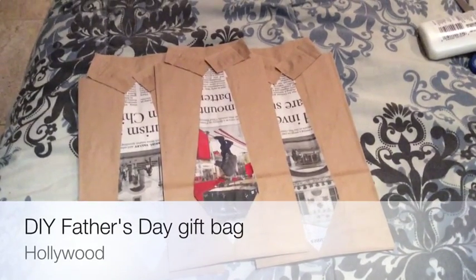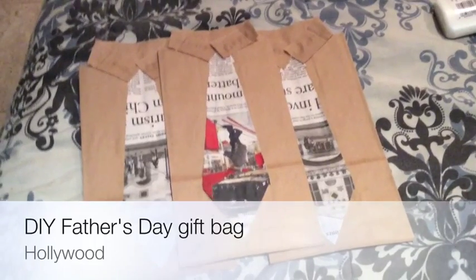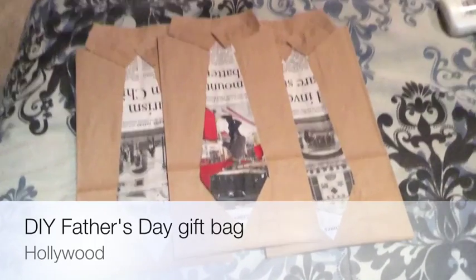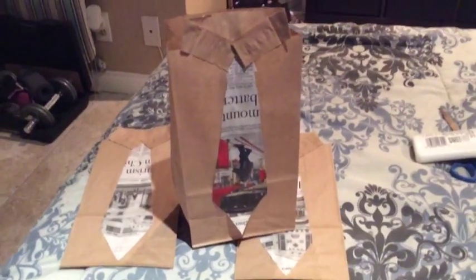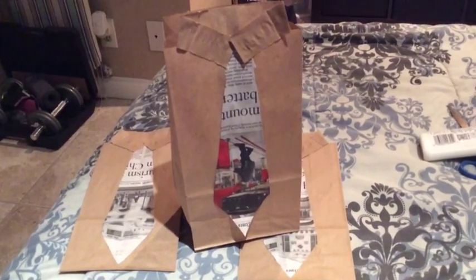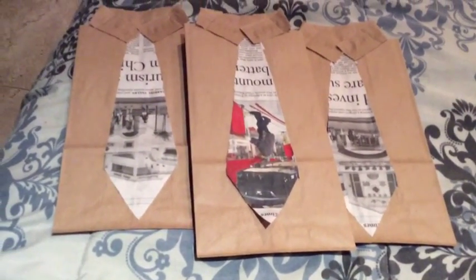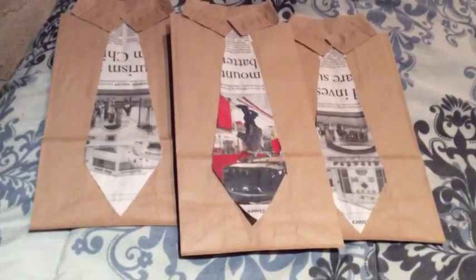Hey guys, this is going to be a DIY for Father's Day — a gift idea. If you want to learn how to make these cute necktie business shirt treat baggies or gift bags, then keep on watching. This Father's Day goodie bag is really simple to make.